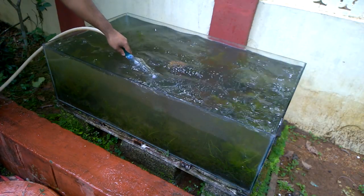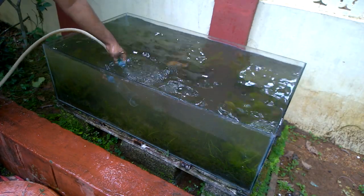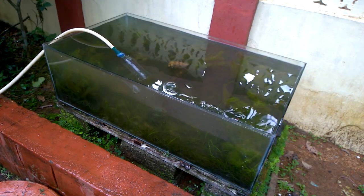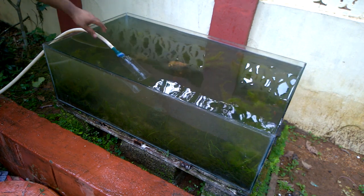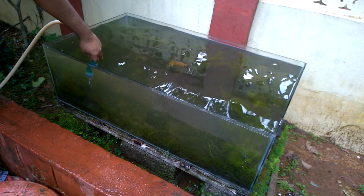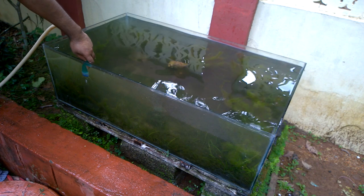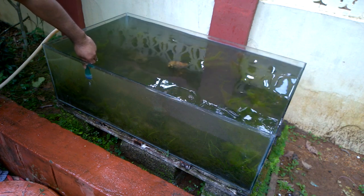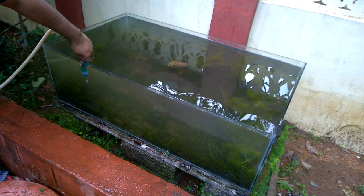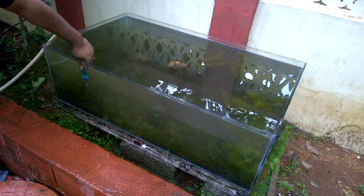First I am filling water inside the pipe. Now when the pipe is fully filled you can remove the other end and it will suck out the waste. You can see that at the bottom there is a lot of dirt and nothing is visible. It is very hard work and took a lot of patience to clean it.